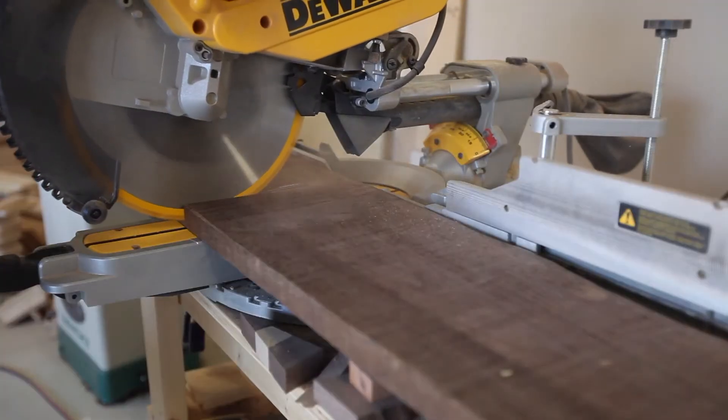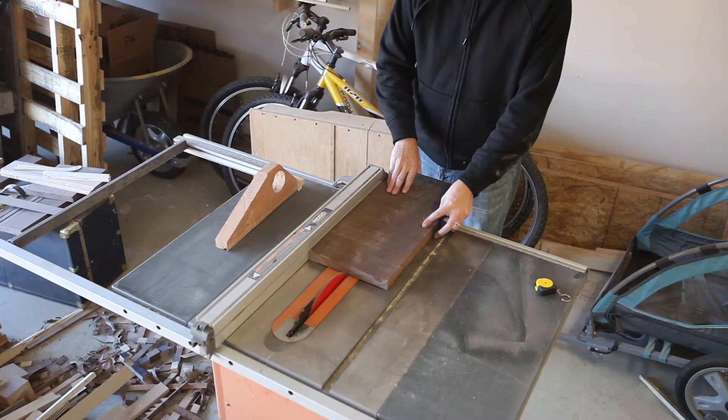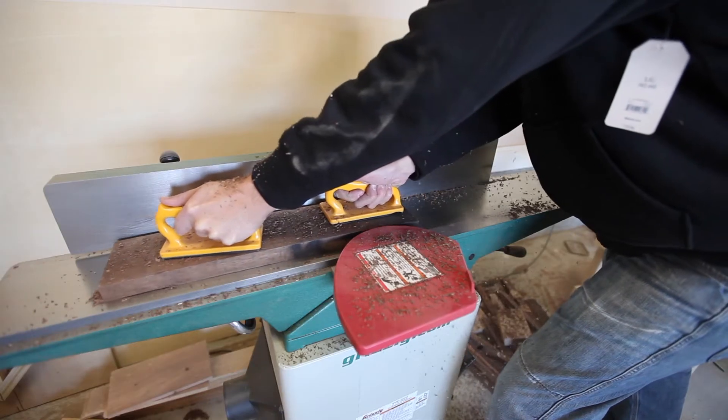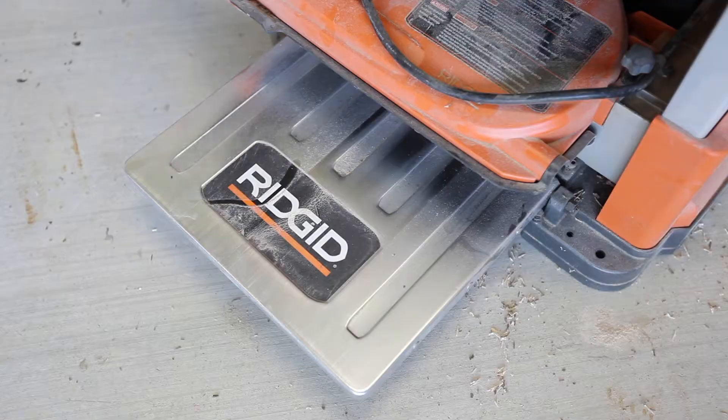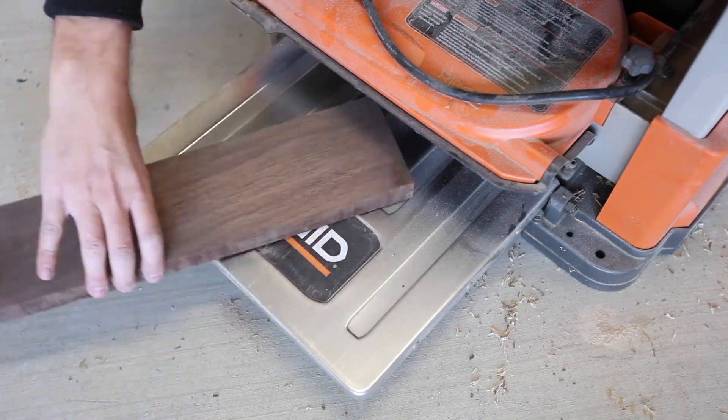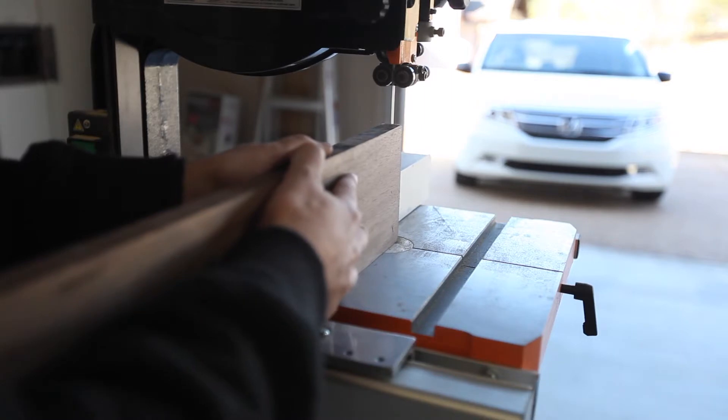Then I took them over to the table saw and ripped them down so that I could use my joiner to get one flat face. Then I took them over to the planer to bring the other face parallel to the flat one, and then I resawed them at the bandsaw.